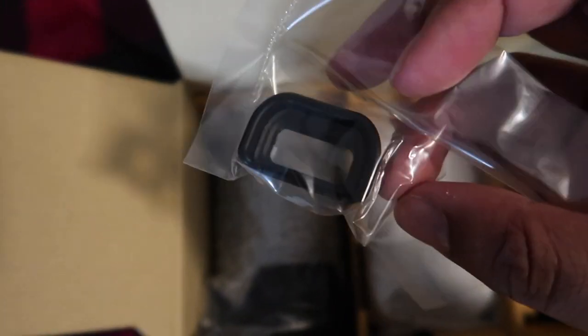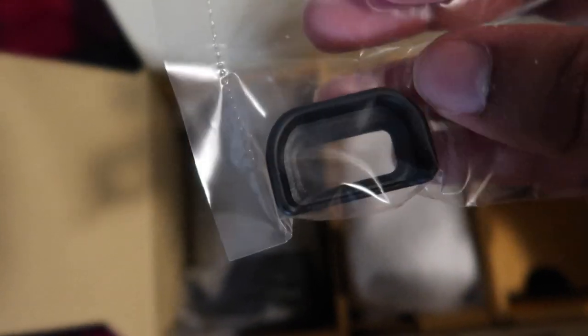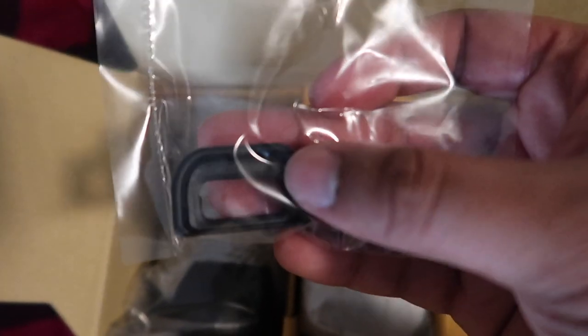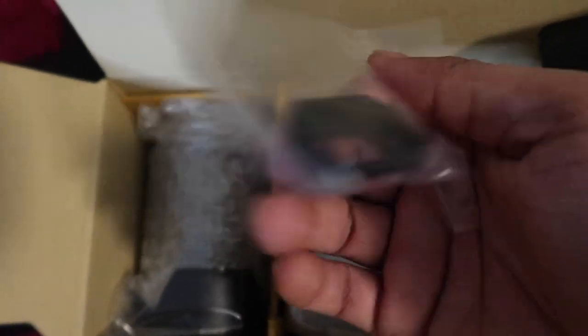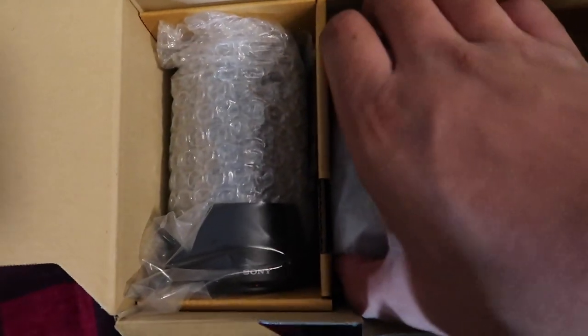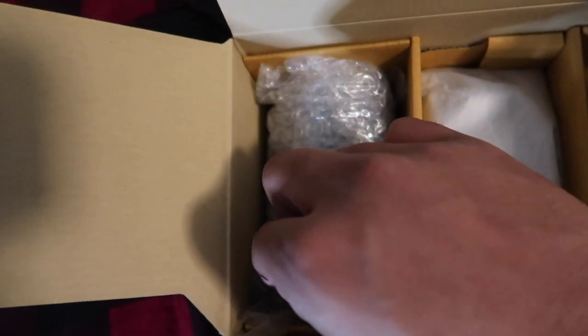I don't know what this is — I'm gonna have to find out. It looks like the thing you look through when you're about to take a picture, like a protector or something. But like I said, I don't really know about cameras. I'm gonna learn how to get the quality better, and hopefully gain more knowledge. Excuse me if I butcher a couple of these names.